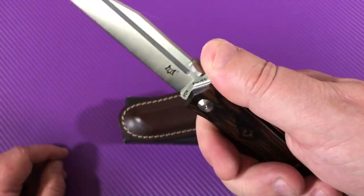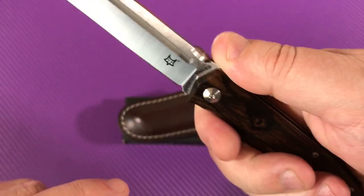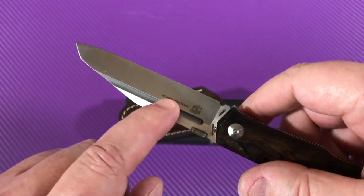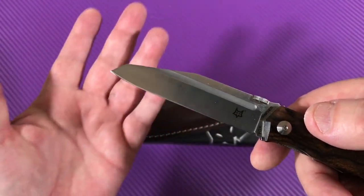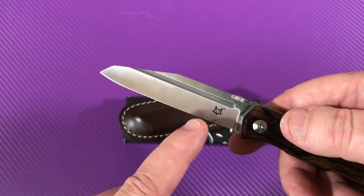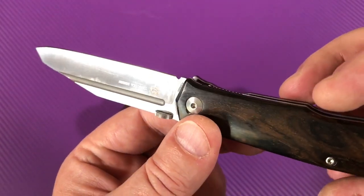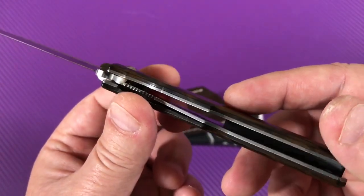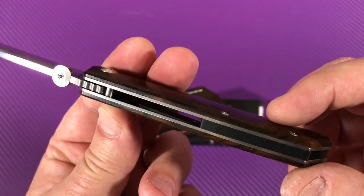Nice jimping up here — that's effective. The thumb disc, and you kind of have this fuller that runs the length. This is like a reverse Tanto or modified sheepsfoot blade.